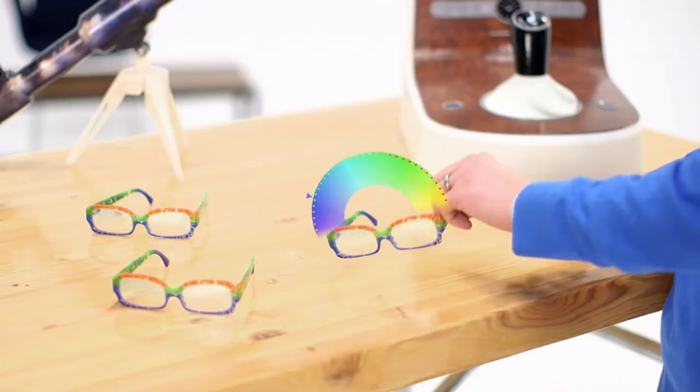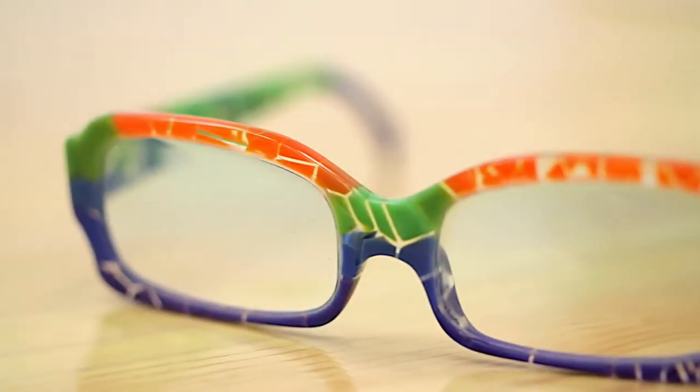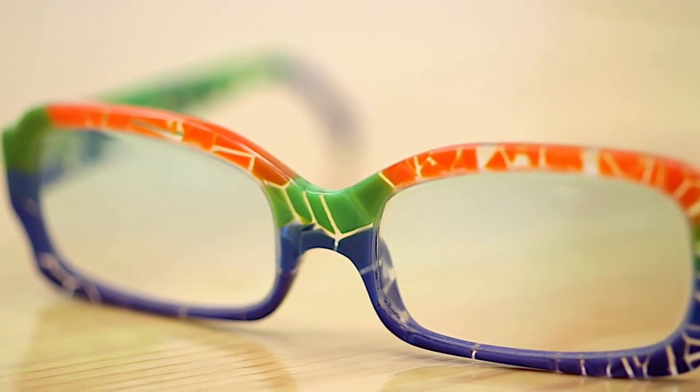The parts and prototypes you print will have a full range of color, consistent color, and detailed textures. And you'll print in PolyJet's highest resolution ever.